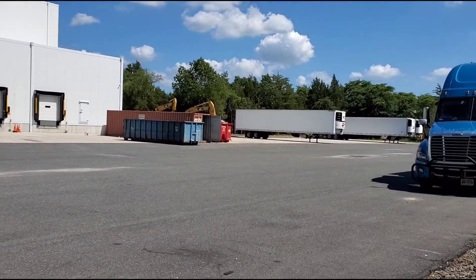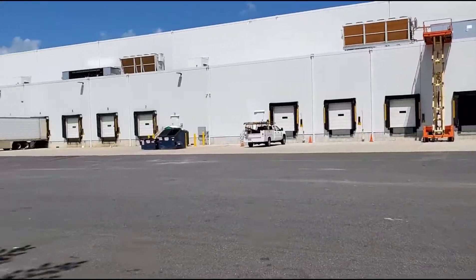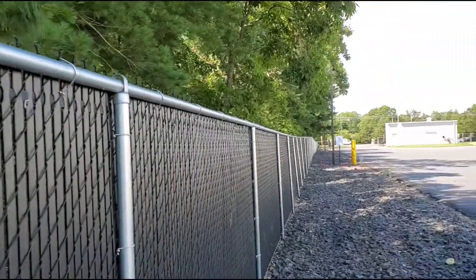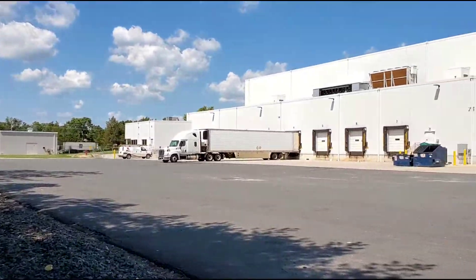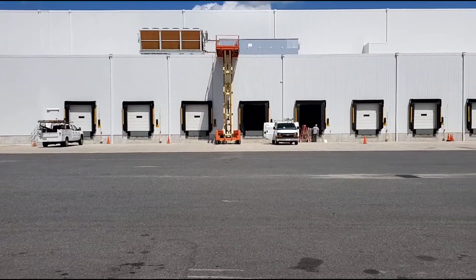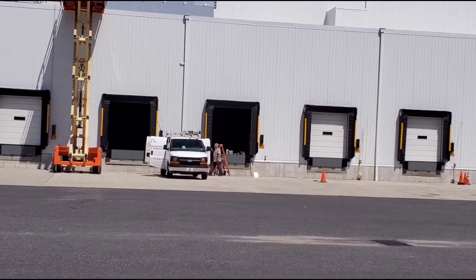You can buy a Freon R-404A tank, which can cost around $140. People can charge you way more — up to $300 — but most of the time it's around $150 for a 24-pound tank. However, you need a license to buy that freon.